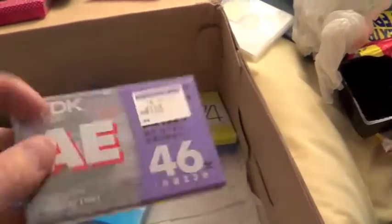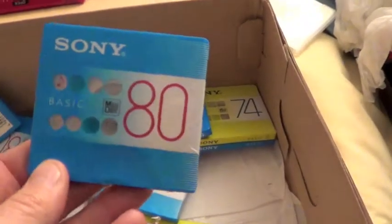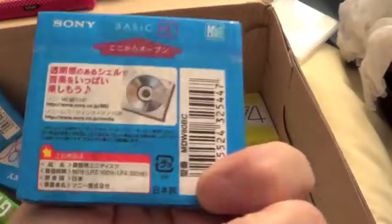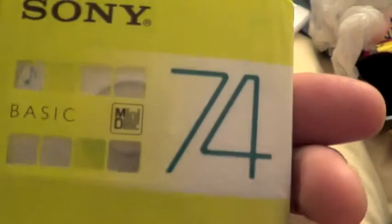This is an AE46. There are some mini discs here. Ten Sony Basics. And these are Sony Basics 74.